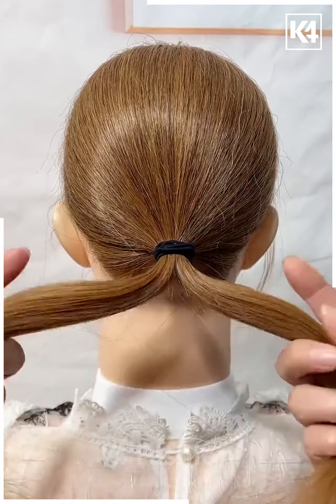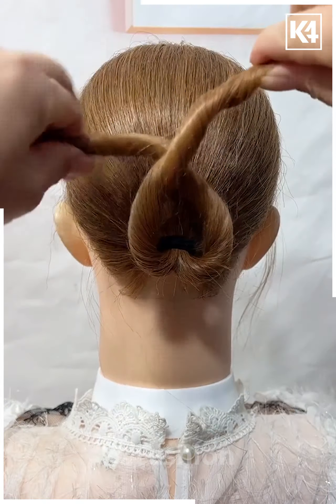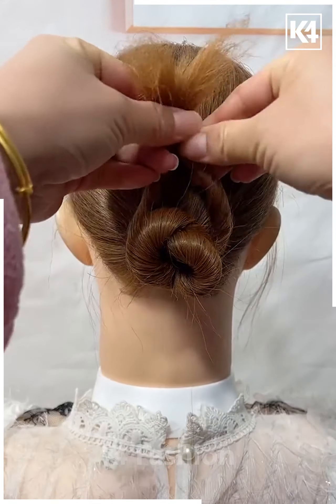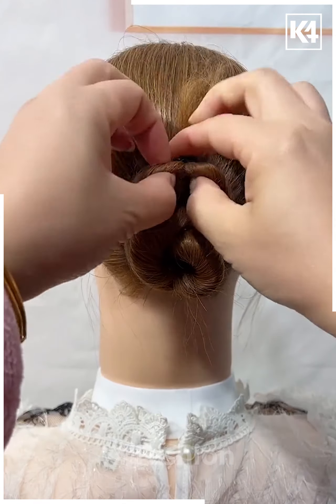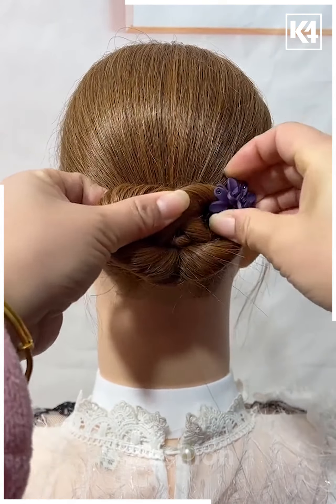Make a ponytail with two buns, have it twisted and make it go to the top, have it come down and continue doing it over and over on top of each other. With the excess tail, have it come by at the top of the rubber band and bend it over and stuff it behind the bun. Then have it in place by dropping beautiful hair clips on either side and one at the top to enhance it.